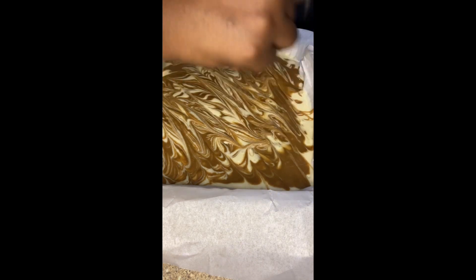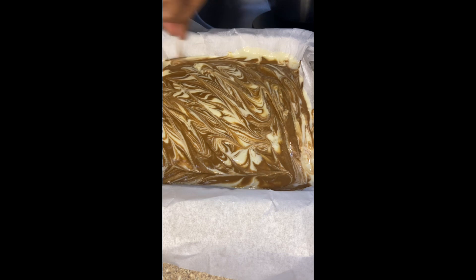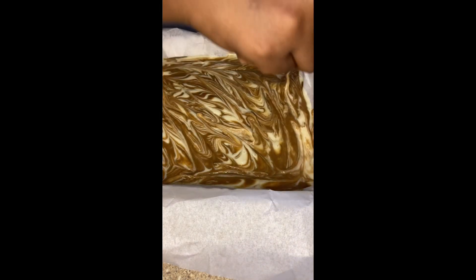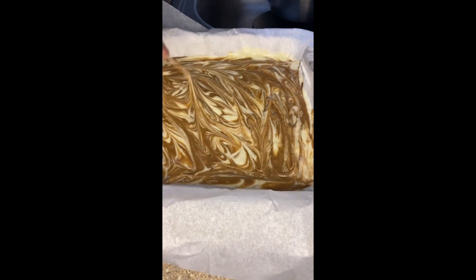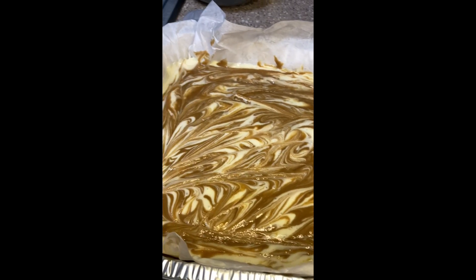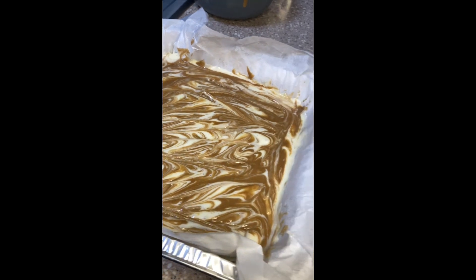I originally bought the cookie butter at Trader Joe's to have with apples, because cookie butter and apples is amazing. But then I saw somebody make cookie butter cheesecake and I was like, I got cookie butter — I can make that! Every time I get an idea I just have to see it through. I put it in the oven on 350 for 20 minutes.